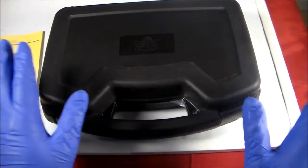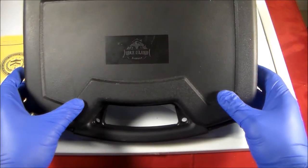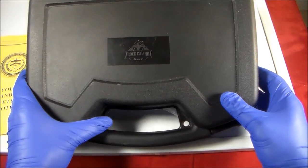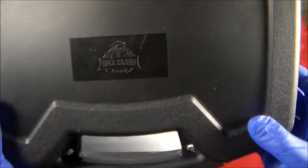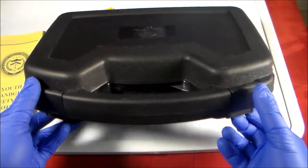Hey guys, welcome to my channel. Today I'm gonna share with you my latest pickup. I picked this up a few hours ago from my FFL. This is from Rock Island Armory, purchased at Centerfire Systems.